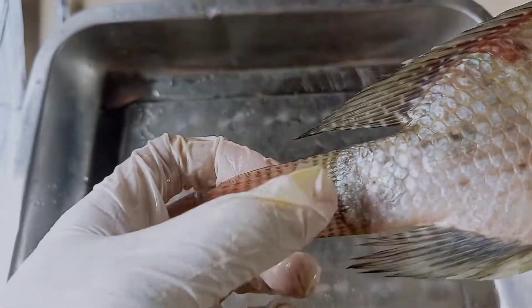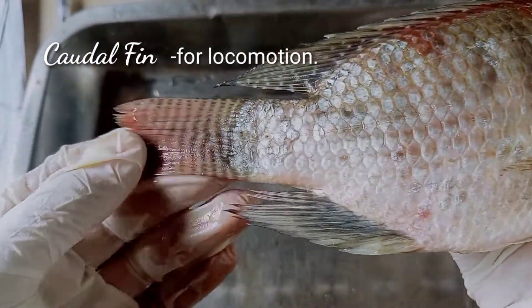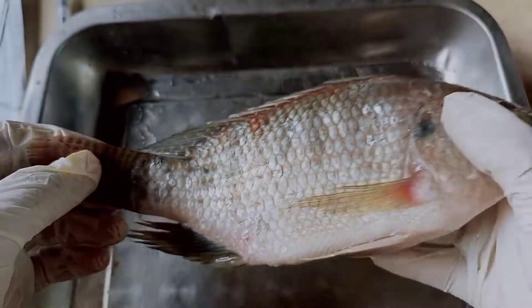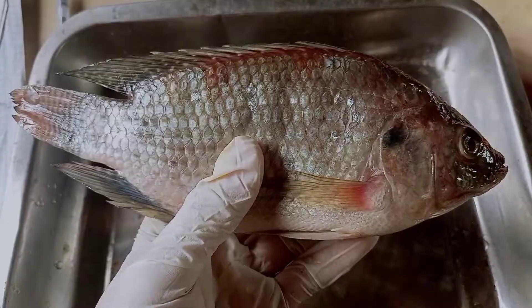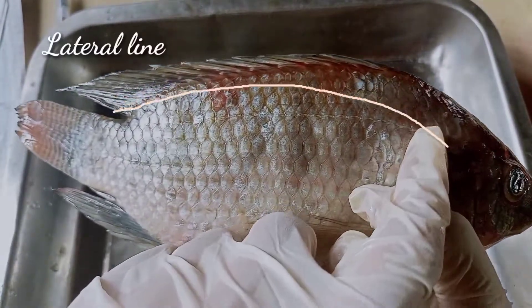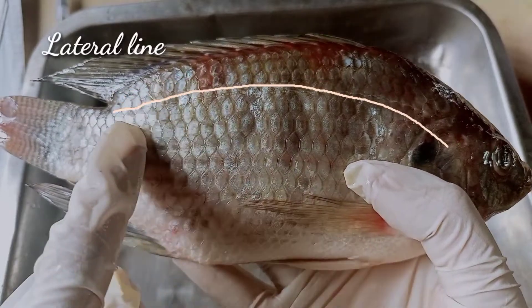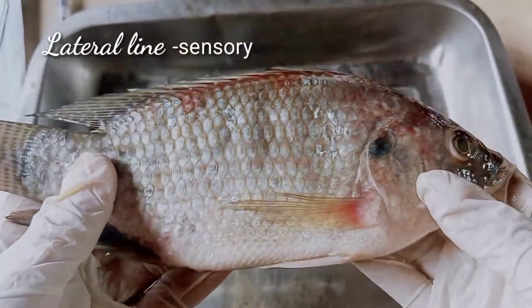And lastly, the caudal fin, which is used for locomotion. This is the caudal fin. Next, we have the lateral line, which serves as a sensory organ for our tilapia.